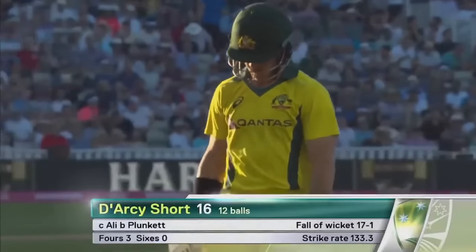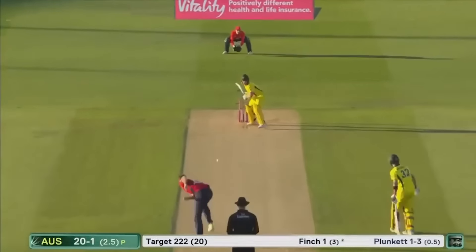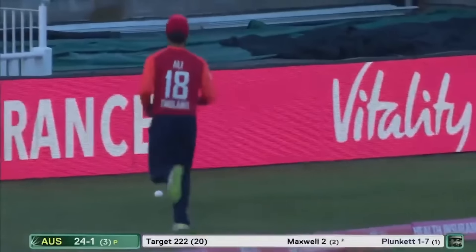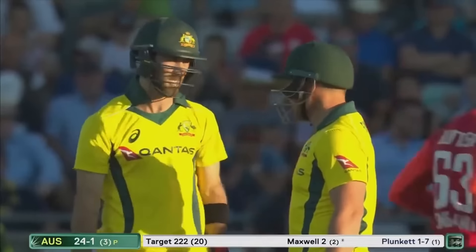Aaron Finch getting in on the act now. It was a good over from Plunkett — it got the wicket. Finch's creativity brought about a boundary off the last ball. After three overs, 24 for one.